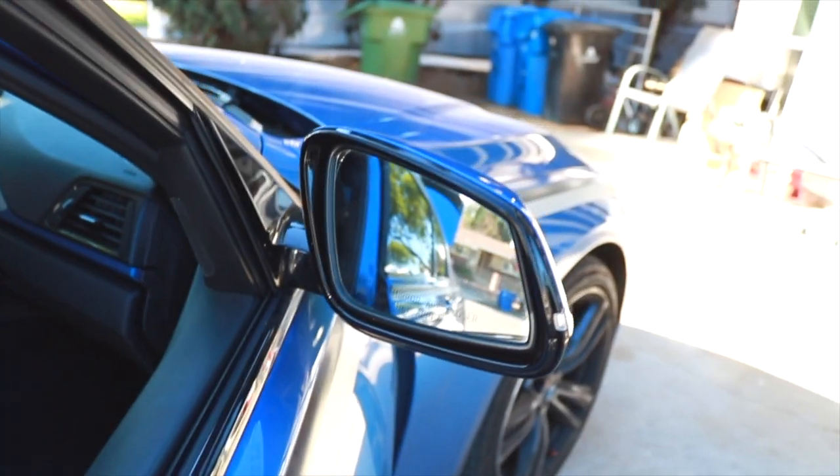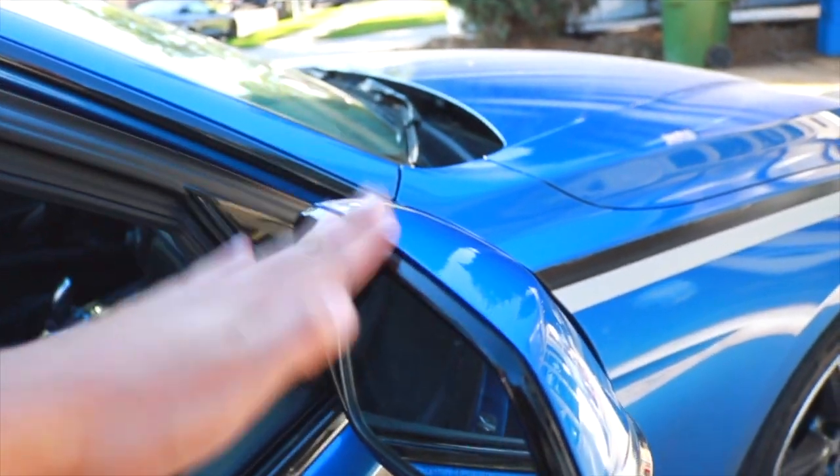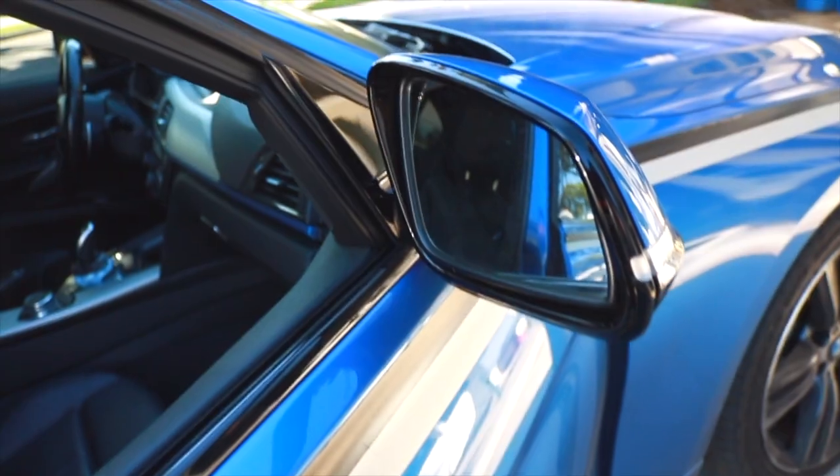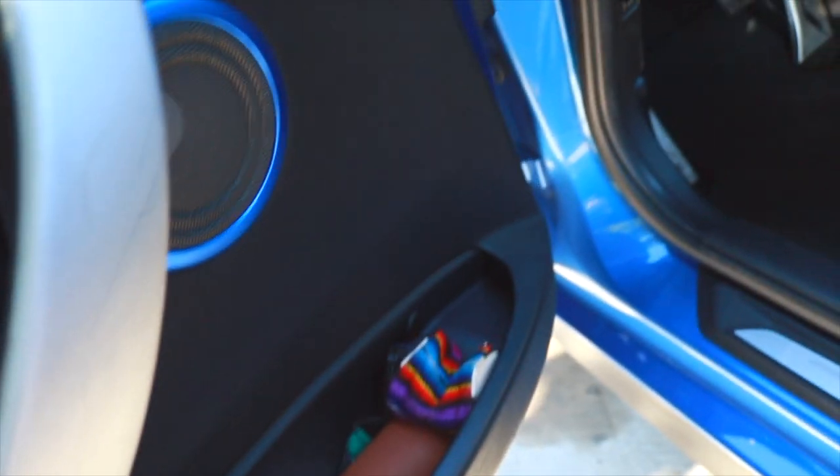Today we're replacing the OEM blue cap with the carbon fiber ones — they look really nice and it's a simple install, about 10 to 20 minutes. To get started, I'm doing the right side mirror first, but it's the same process for both sides. First thing: turn the mirror to the right, then tilt it all the way to the left and up.